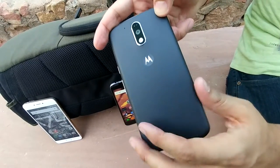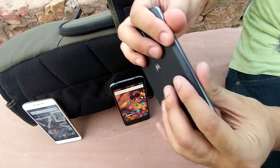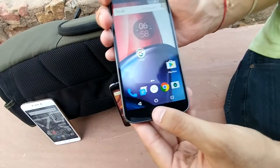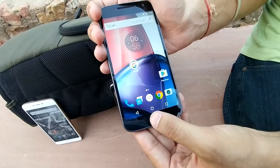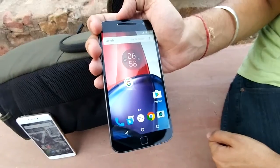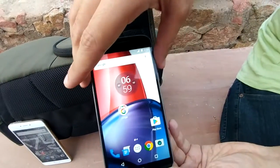It comes with a polycarbonate plastic body at the back. It comes with on-screen buttons and the fingerprint sensor is not the home key, so don't get confused — it is a little bit confusing for some people.